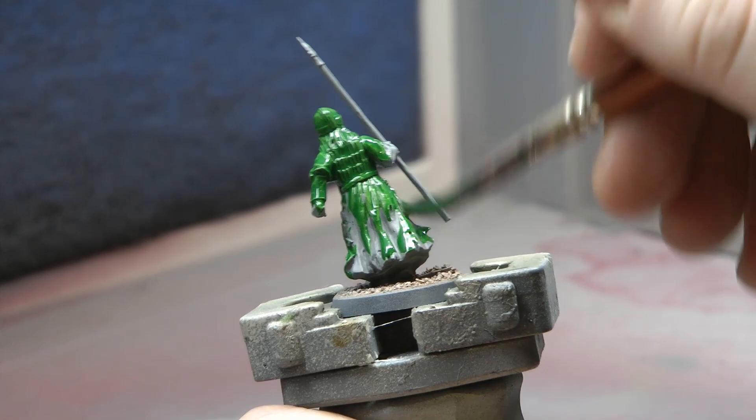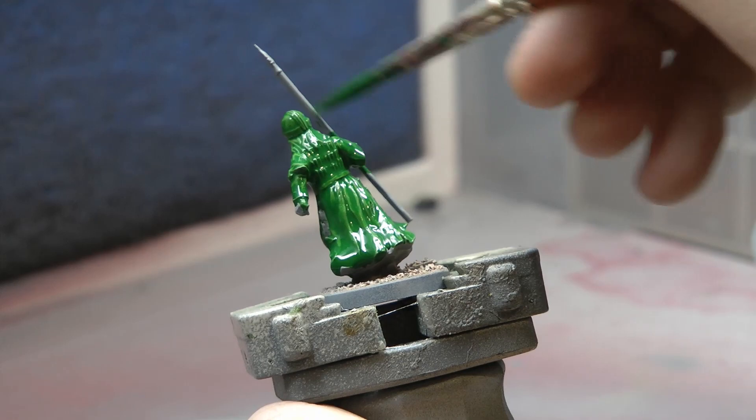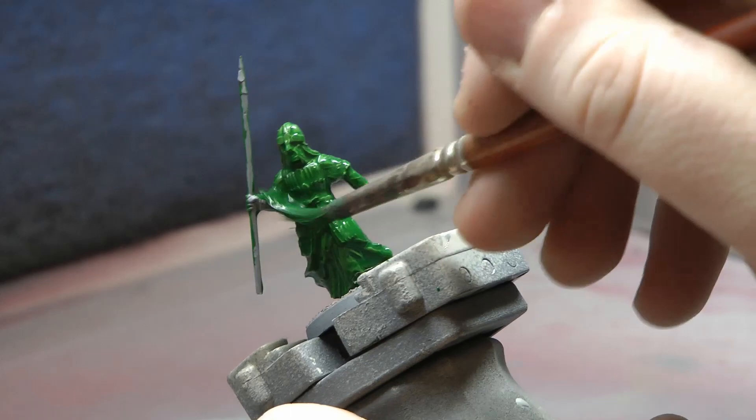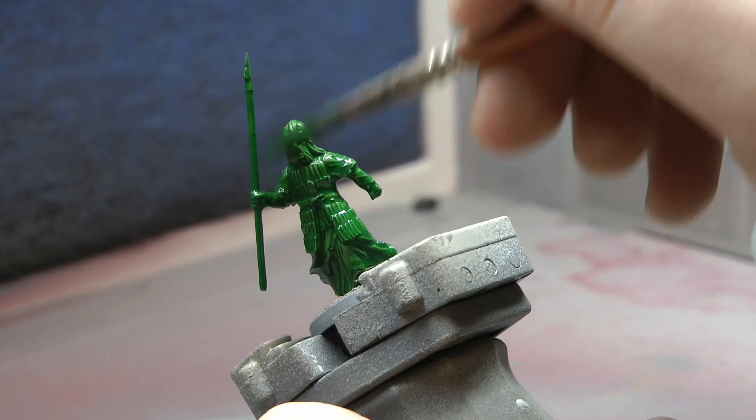But here at Miniature Wargaming Warriors we don't just do the very basics — we're going to take this one step further. We're going to get some dry brushing going, we're also going to do the bases, and I can finally test out that sweet airbrush. I've really been looking forward to using it. I've used it a few times for basing but this is the first time I've used it with multiple colours, and I'm very excited.